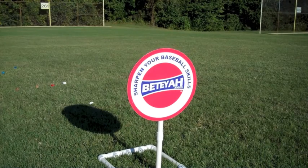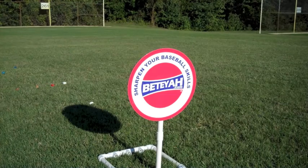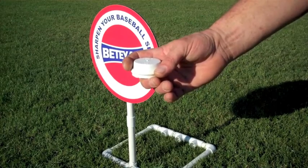It can be thrown overhand like a baseball player, underhand like a softball pitcher, or even like a frisbee. One of the most popular and accurate ways is also the easiest way to get any type of movement you want, just by how you hold the cap in your hand.